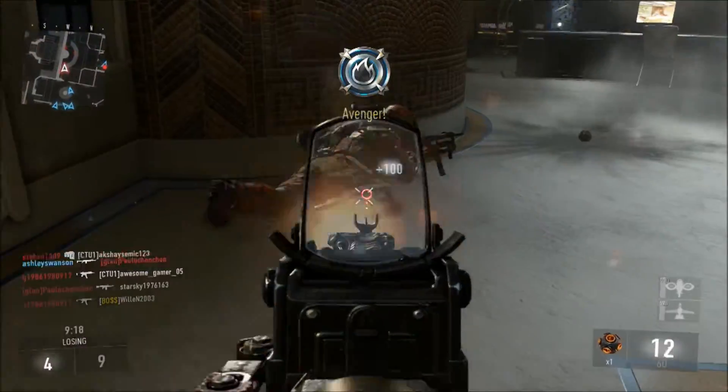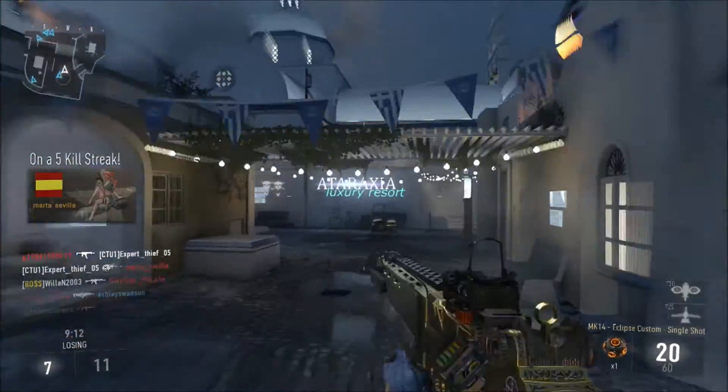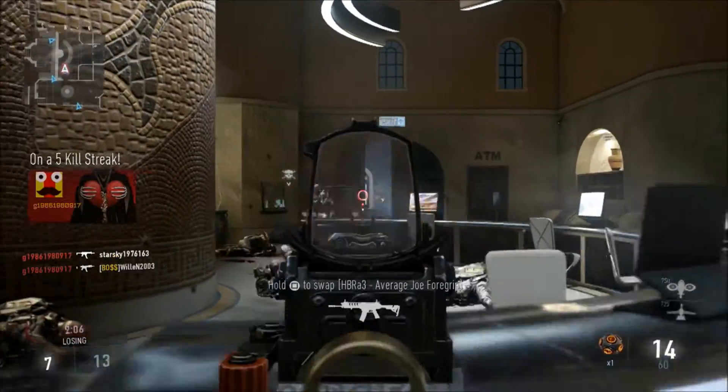Welcome today to another base class setup video. Today we are looking at the MK14 Eclipse Elite. This is an assault rifle and it's semi-automatic, and it is best in its class for accuracy.